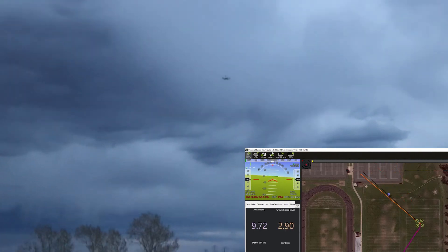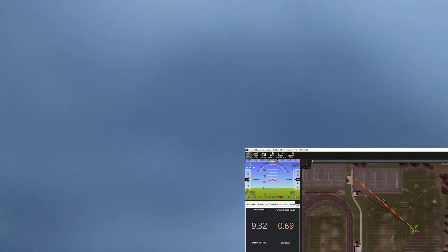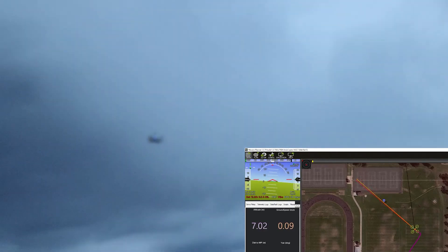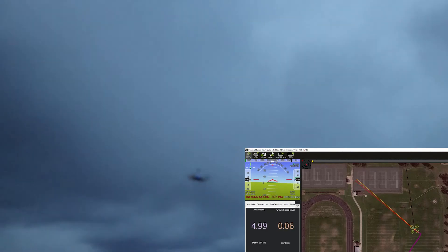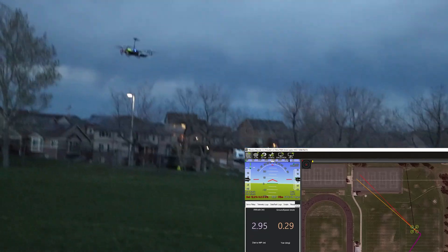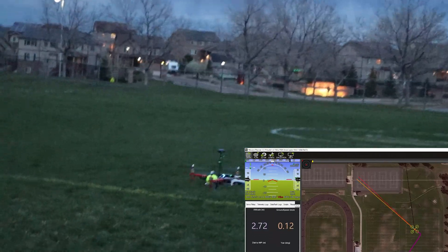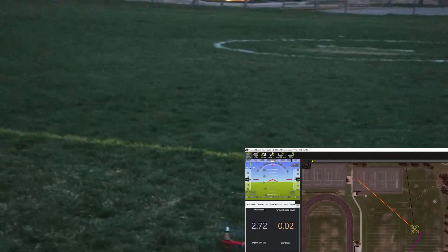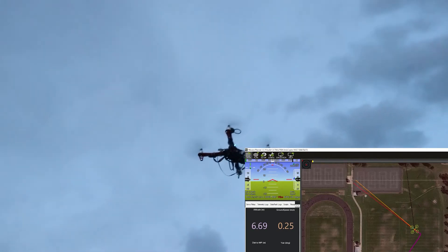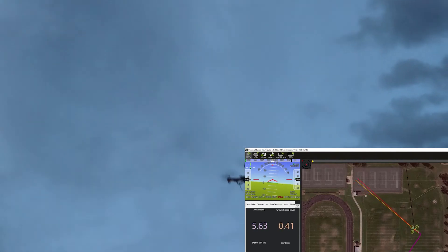Since we have radio telemetry communication, you can track the drone using Mission Planner software, as you can see at the bottom right corner of the screen. It's going to go slowly, drop the package — now it's going to land first and then it will complete the sequence. This is automatic mode and it has stopped for the landing.